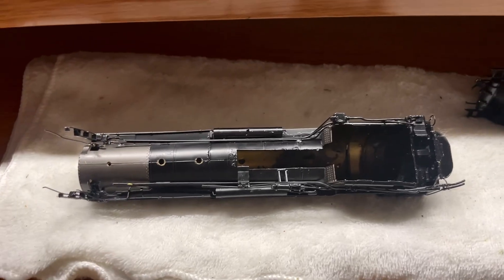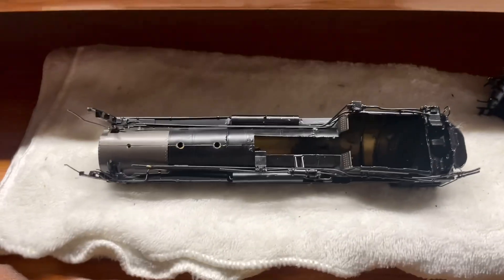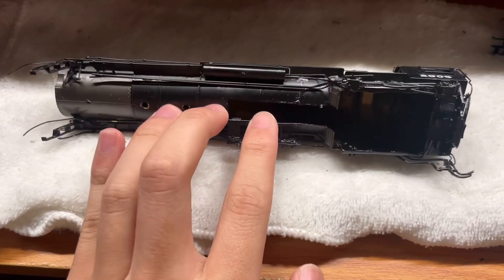So what I wanted to talk about was I've been currently working on these two brass engines, and that's kind of the point of relevance for this video. I'm taking apart these engines and they are so light. This is a Mohawk — this is an expensive model as well. It's not one of those cheap, crappy engines; it's a really decent model.